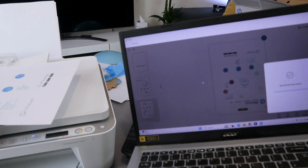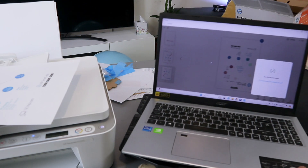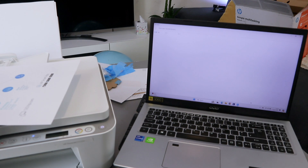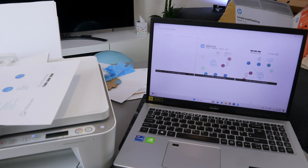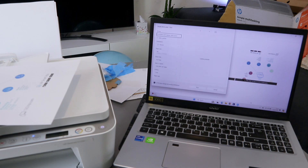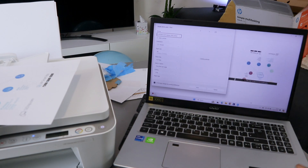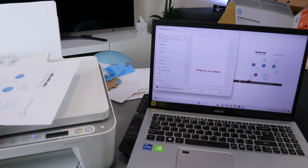If you want to print this document out, select print from the screen. From the print menu, make sure you select the HP DeskJet 4100 series printer and also select the orientation, paper size A4, and one photo per page, then select print.